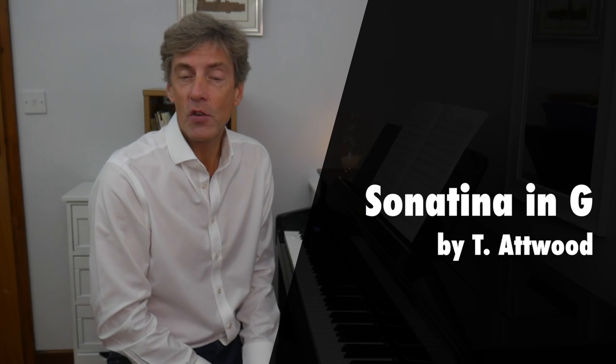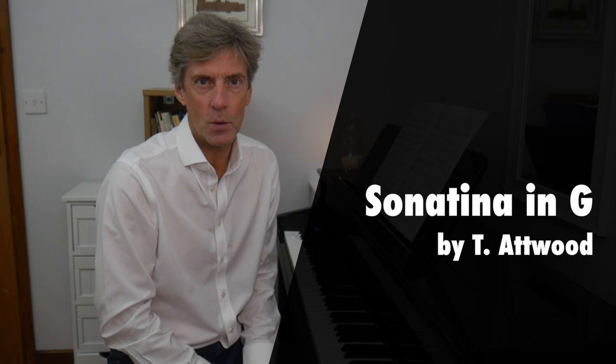Hi and welcome. Thank you very much for joining me. We're going to take a look at a sonatina by Thomas Atwood.